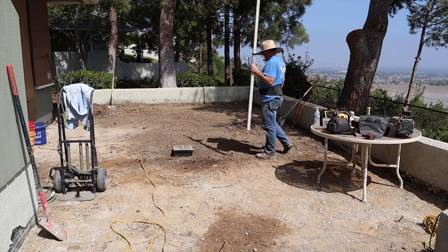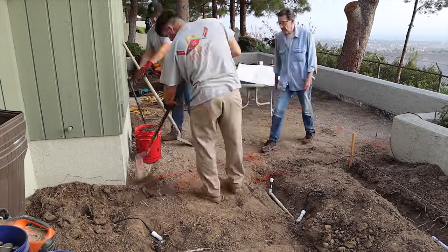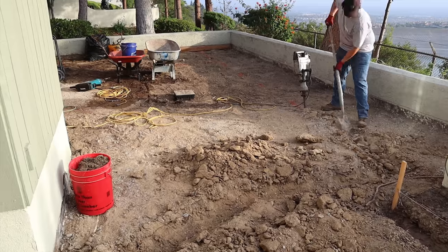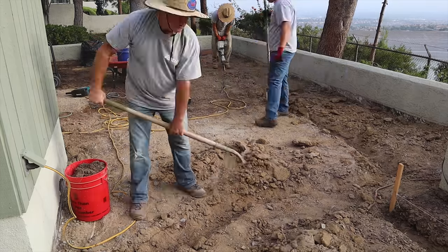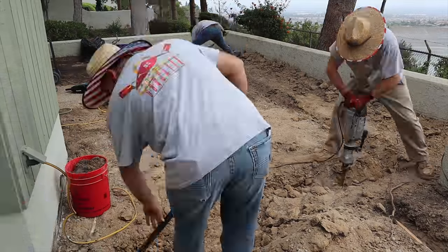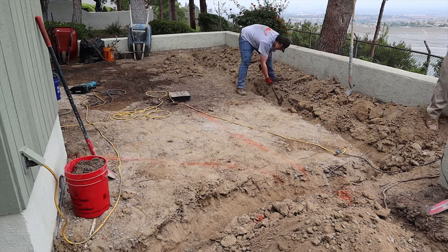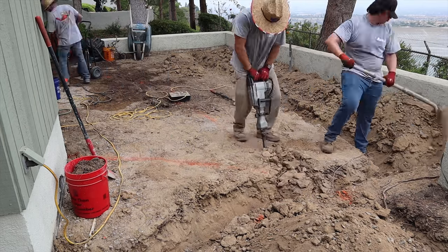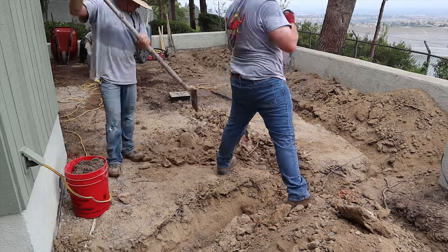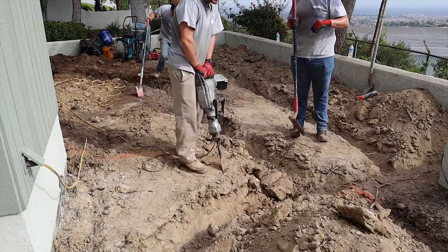Once we get down to where the old concrete was sitting, we'll check everything with the laser level to make sure we're level all the way around. We're likely going to put tile on the flat work and the facade of the fireplace and island. The actual walls are still undecided. Keep in mind: if you're using square or rectangular tiles, they won't fit a grade change — you'll get custom cuts at the slab elevation. Keep your perimeter level and slope to the drain so you have no tapered cuts on the tile.